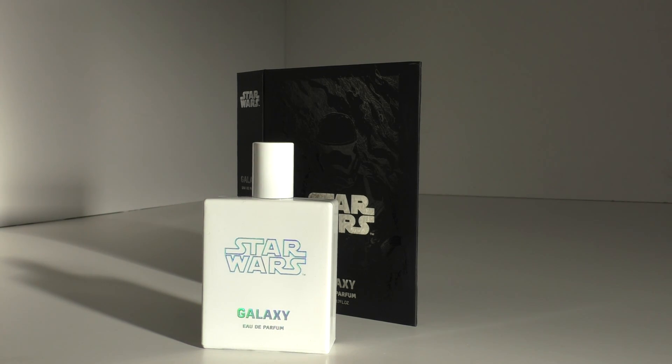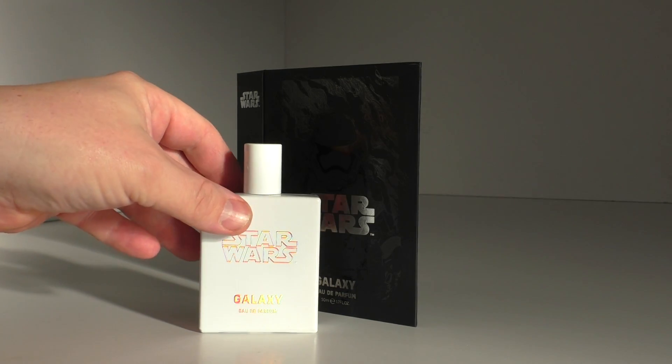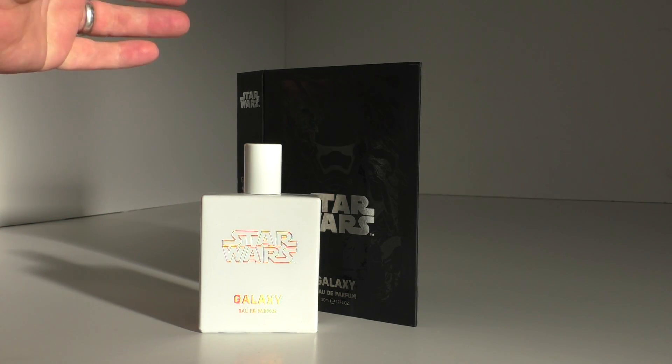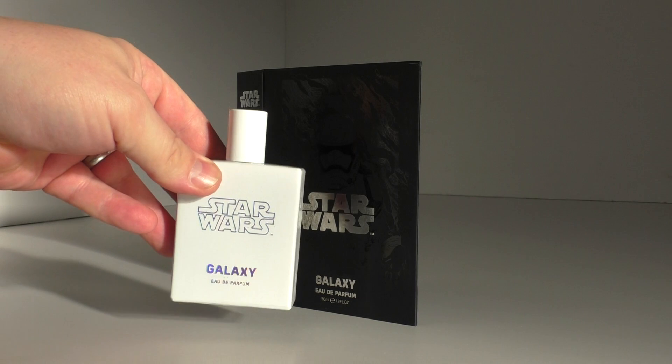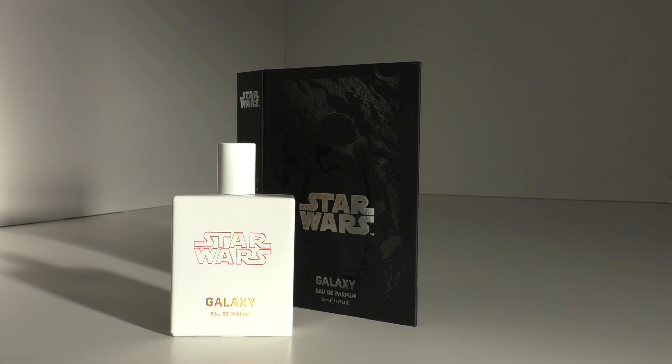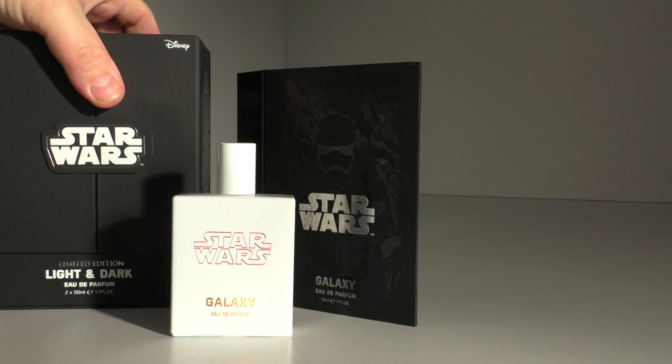I can't tell you how much I love this. I've had this out and sprayed it, and this is definitely wife approved - she said 'yeah, you smell good.' It does smell really nice. That's a bonus on top of how fantastic it looks. It's going to make a real showpiece in my Star Wars collection.